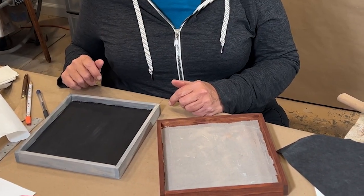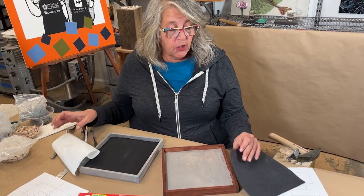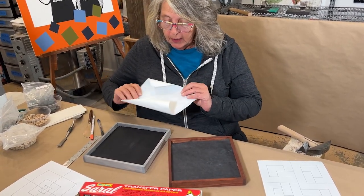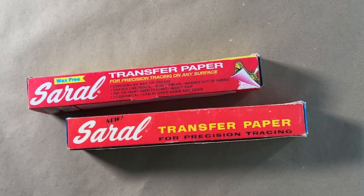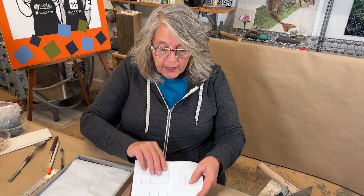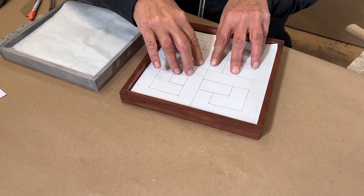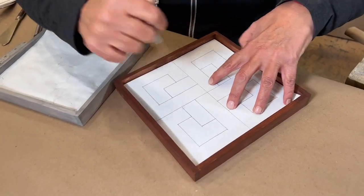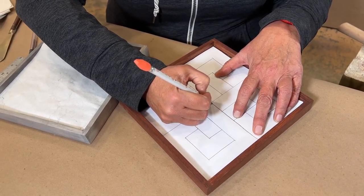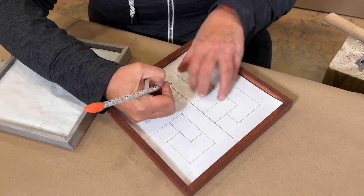We're all ready to transfer our patterns, and I like to use carbon paper and white graphite paper. The carbon paper I use on any light background surface, and I have it cut to fit my surface — and here is the white graphite paper. We'll get this all laid in here. I'm going to line up the center line of my pattern with my little marks, and you can use a pencil to get this initial line in, then just keep following all of your lines until you have the entire pattern transferred onto your backing.